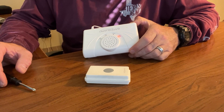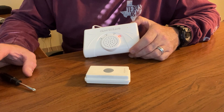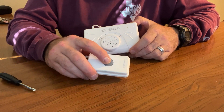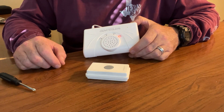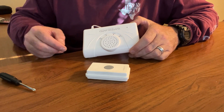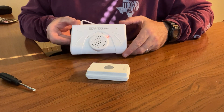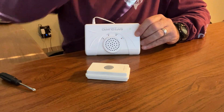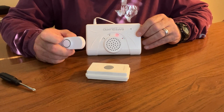The next step is to trigger the transmitter you want to associate with zone one. Depending on the transmitter type — motion sensor or push button — it triggers a little differently. In this case, I simply push the button, and when you hear the short chime sound, that lets you know it programmed successfully. If you have a second transmitter to associate, click the zone button to scroll to zone two — you'll see zone two's LED blinking. I'm going to take this PBTX push button and trigger it. The short chime confirms it's programmed as well.